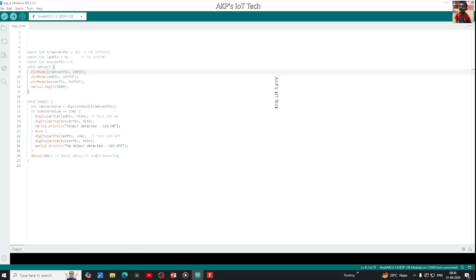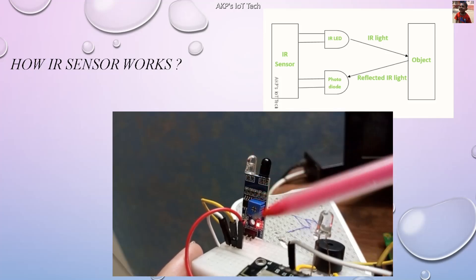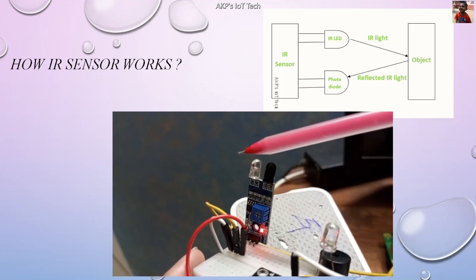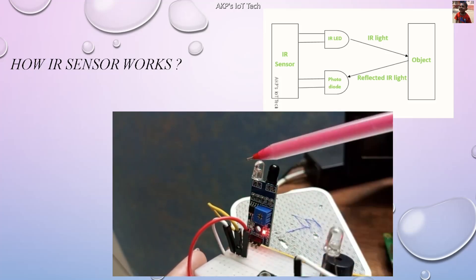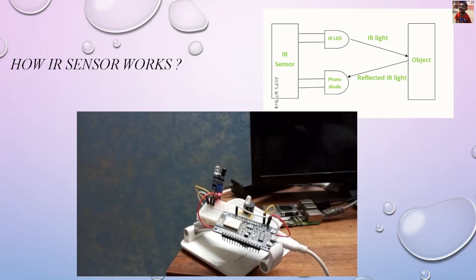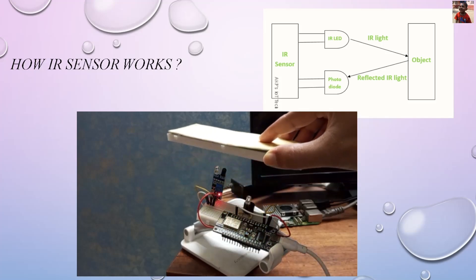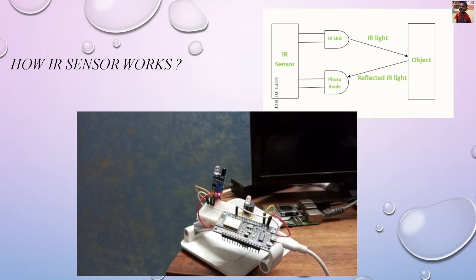Now it's time to test the setup. I'm going to turn on my microcontroller — it's NodeMCU ESP8266. Whenever we turn on the microcontroller board, the green light is on and it indicates the power. If there is an obstacle in front of the IR sensor, the second green light will be on. You can see the second green light is on and off. The IS sensor is working perfectly — whenever there is an obstacle in front of the IS sensor, the LED and buzzer both are active.